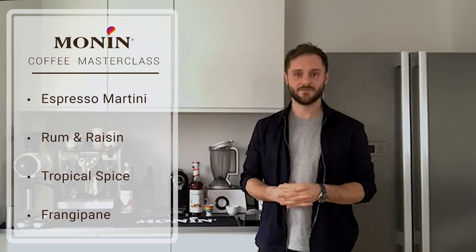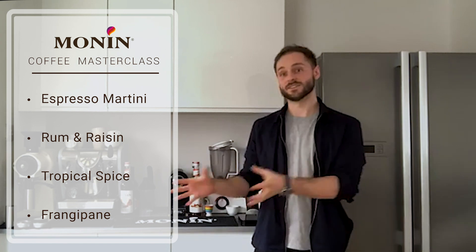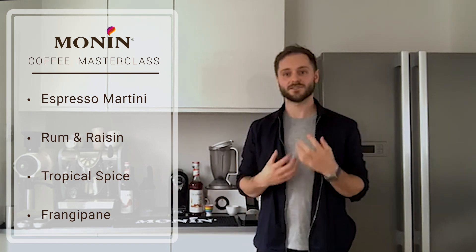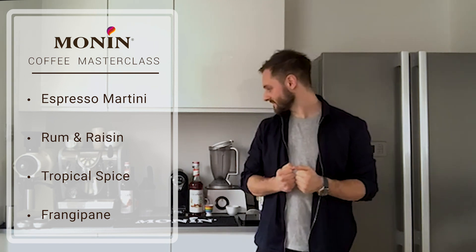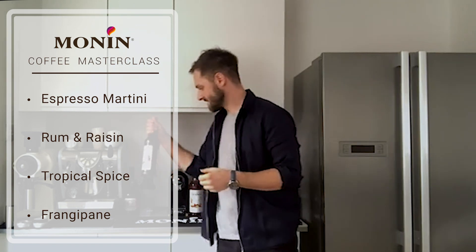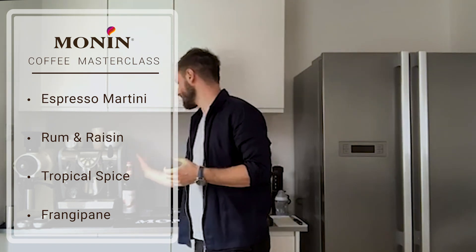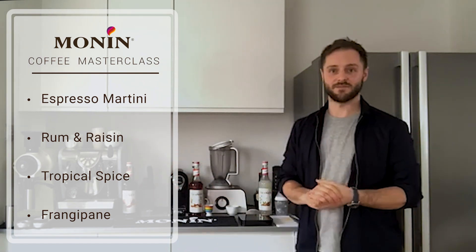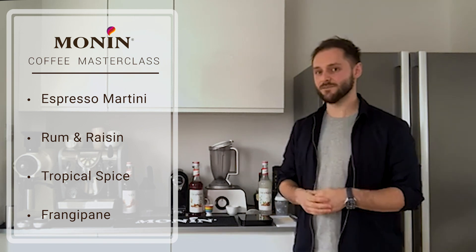I'm going to start today by giving a brief history of the espresso martini, talking about where the drink came from, where it currently is and maybe where it's going. Then we're going to do three demonstrations of my personal favorite variations on an espresso martini. The first is going to be based on Monin's salted caramel syrup, recreating the espresso martini with a slight twist. It can also be served over ice cream and it's very delicious.